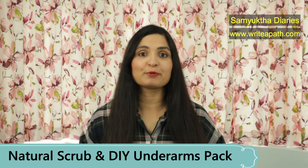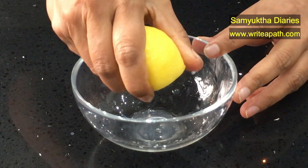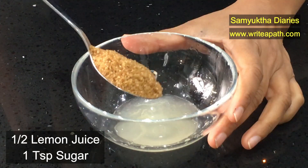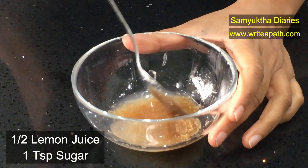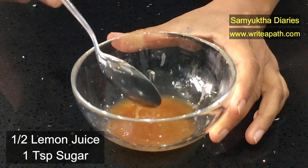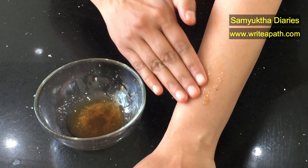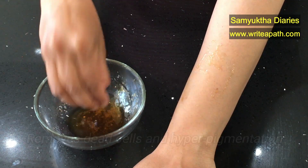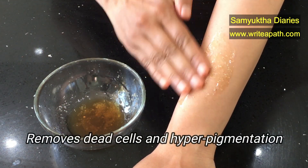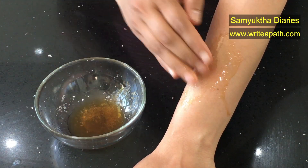If you have dark underarms, I am also going to show you an excellent natural homemade scrub and also a pack. This will remove your dark underarms. For making the natural scrub, we are taking half a lemon juice and add 1 teaspoon of sugar to it. I am using unrefined raw sugar but you can use any sugar that you have at home. Mix this through and rub it on your underarms. This process will remove dead cells and also removes the hyperpigmentation which causes dark underarms. Once you have done the scrubbing, wash it off with water.